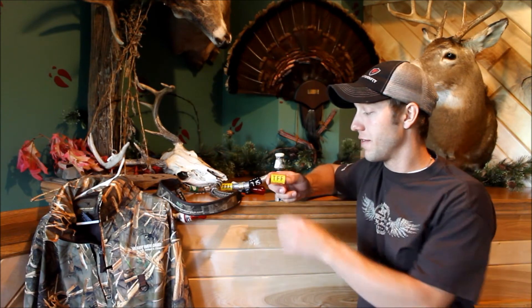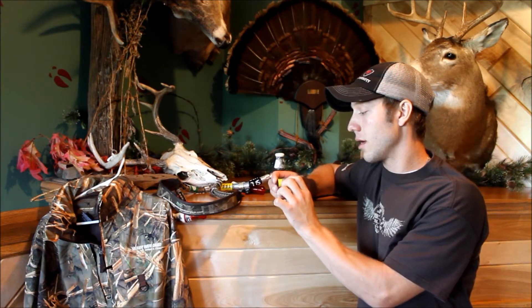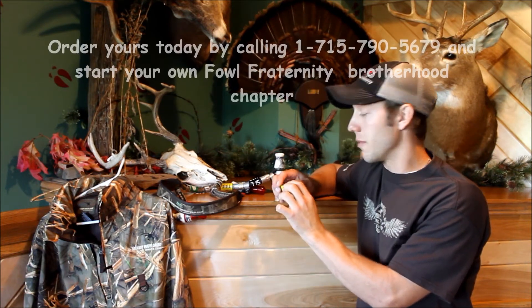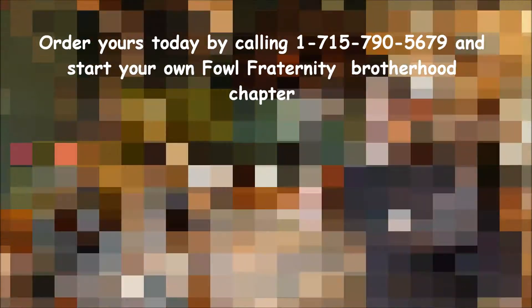We also have the yellow Signature Series Band — the Fall Fraternity logo, along with the no survivors gear and the crest. A great way for you and your team to become one with us.